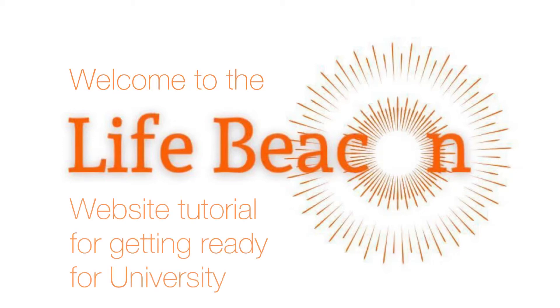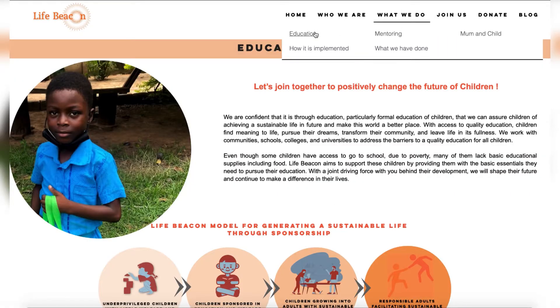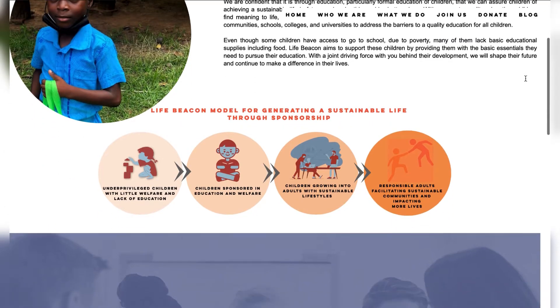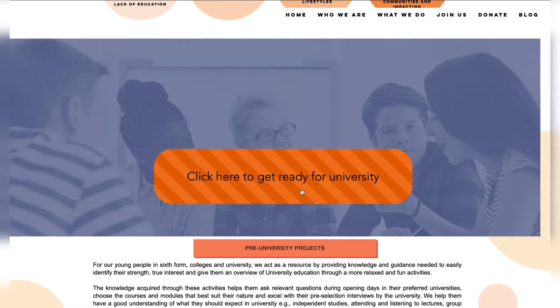Welcome to the LifeBeacon website tutorial for getting ready for university. Once on our website, look for 'What We Do' and select Education in the menu bar. You'll be taken to the education page which highlights what LifeBeacon does to help children and young people in education. Look for the 'Click here to get ready for university' button and press it.